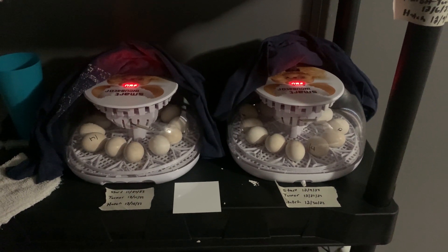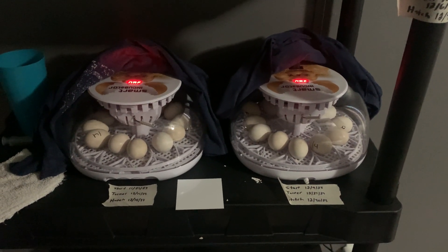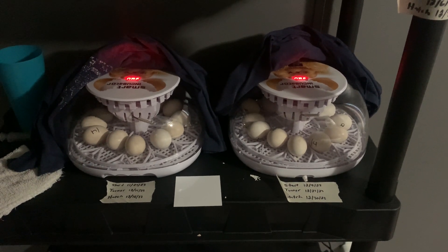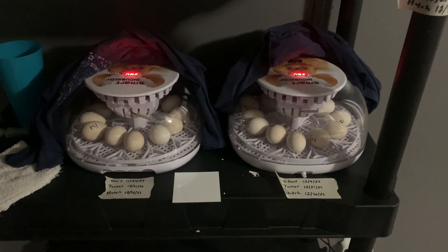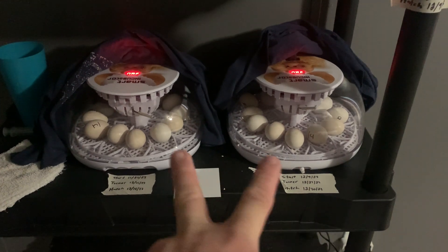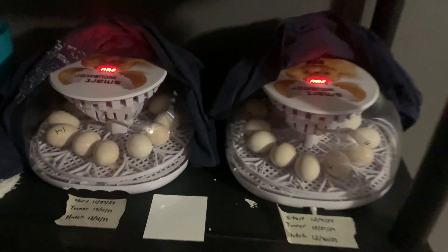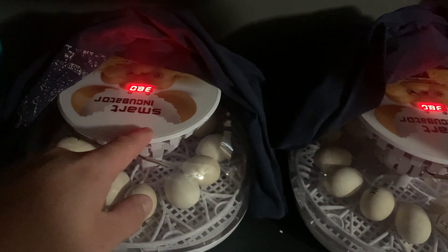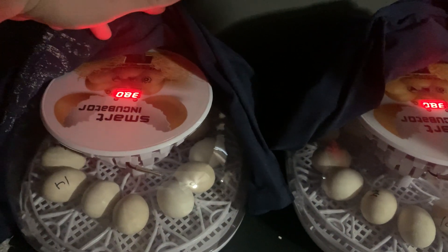Hey guys, welcome back to the Vaughan Homestead. Today I'm gonna do a quick review video on a not-so-expensive incubator that I got off Amazon. As you can see, I've gotten two of them — they're kind of backwards because of the placement of the cord. This is what's called the smart incubator.